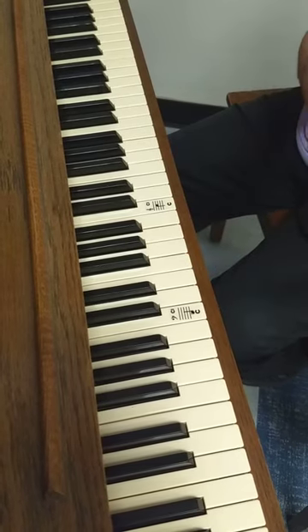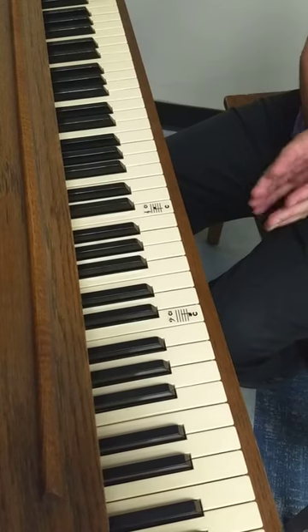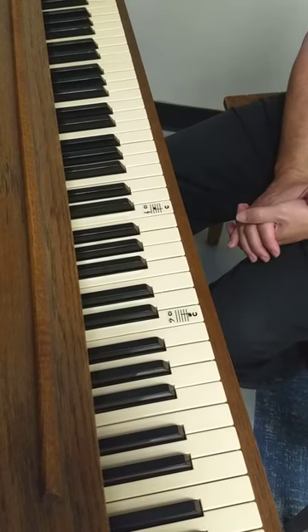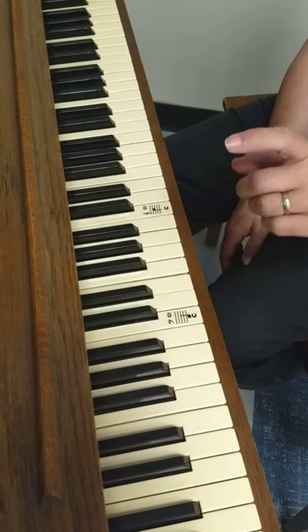So make sure that you know your keys well. If you struggle, remember the rule, memorize it, tap all of your keys, say those names, and start with the easy ones: D, F. Thank you.